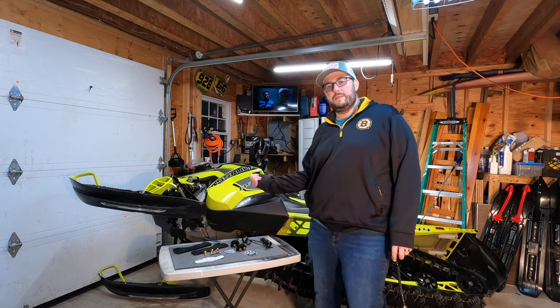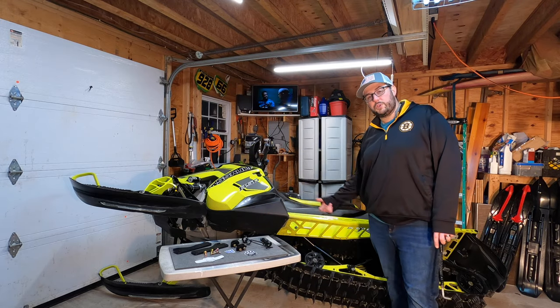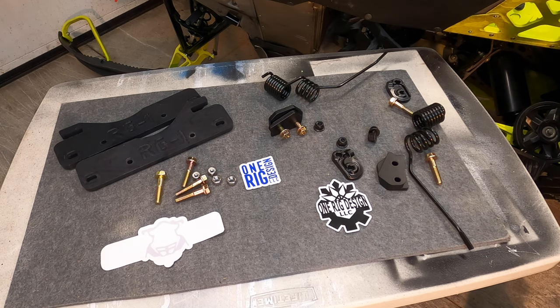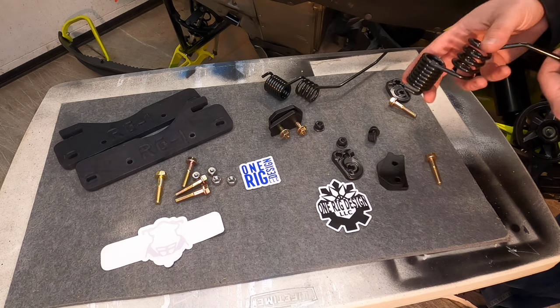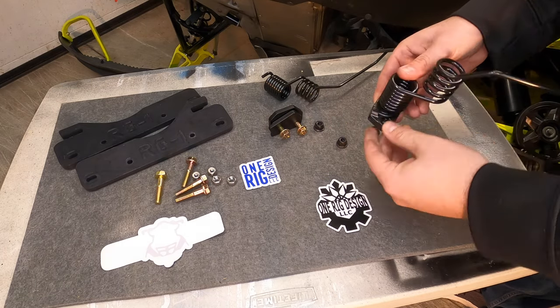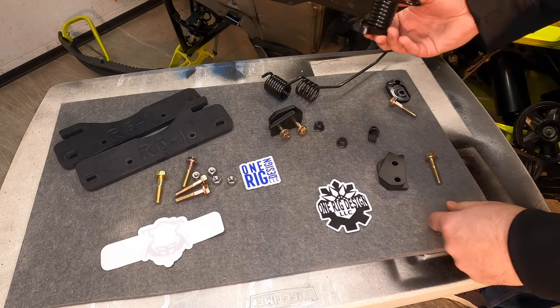So let's check it out. We're going to dive right into the install and then show you the final product. First, you take your spring scratcher — it gets installed in this little block right here.